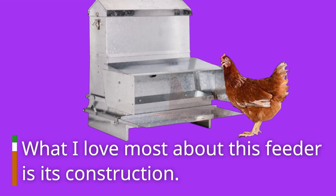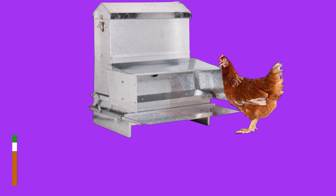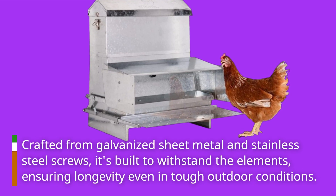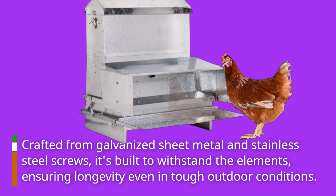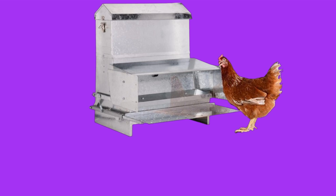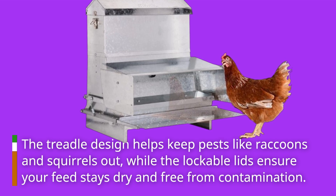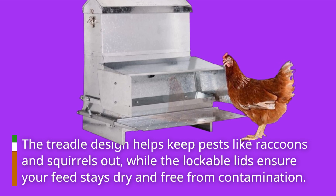What I love most about this feeder is its construction. Crafted from galvanized sheet metal and stainless steel screws, it's built to withstand the elements, ensuring longevity even in tough outdoor conditions. The treadle design helps keep pests like raccoons and squirrels out, while the lockable lids ensure your feed stays dry and free from contamination.